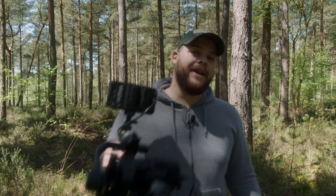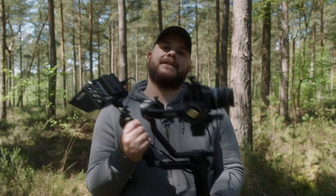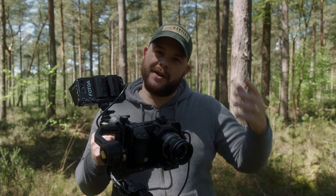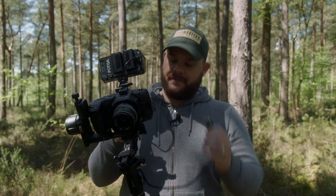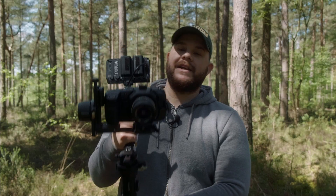The final mode I want to test — there are a few more modes inside this gimbal, but for the purpose of this video — is the vortex mode. What vortex mode does is basically let you focus on something while the camera does a complete 360 spin. For that I'll have to take off my HDMI cable so the camera can spin freely without pulling the cable out of the monitor.